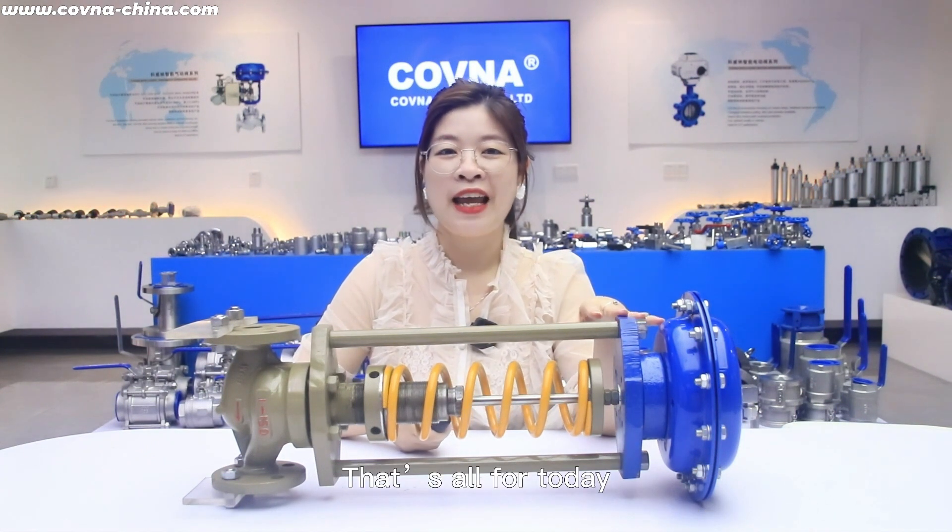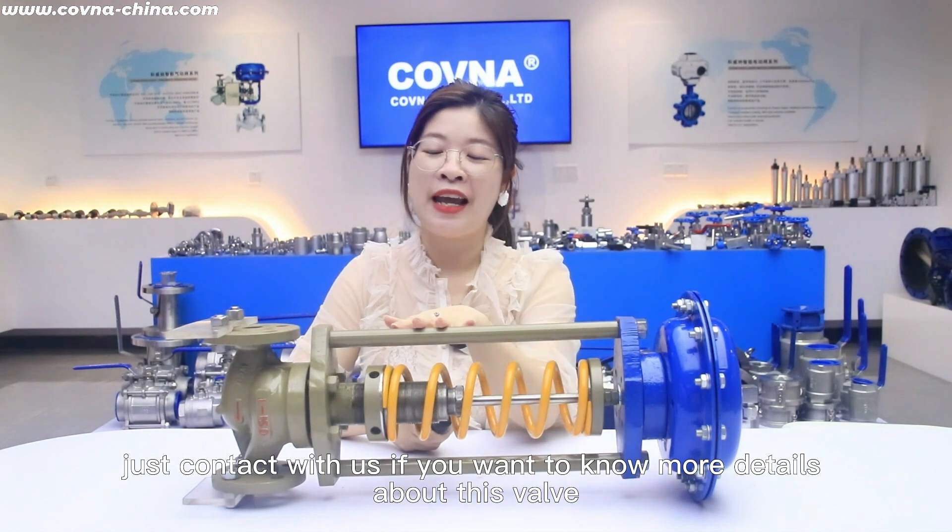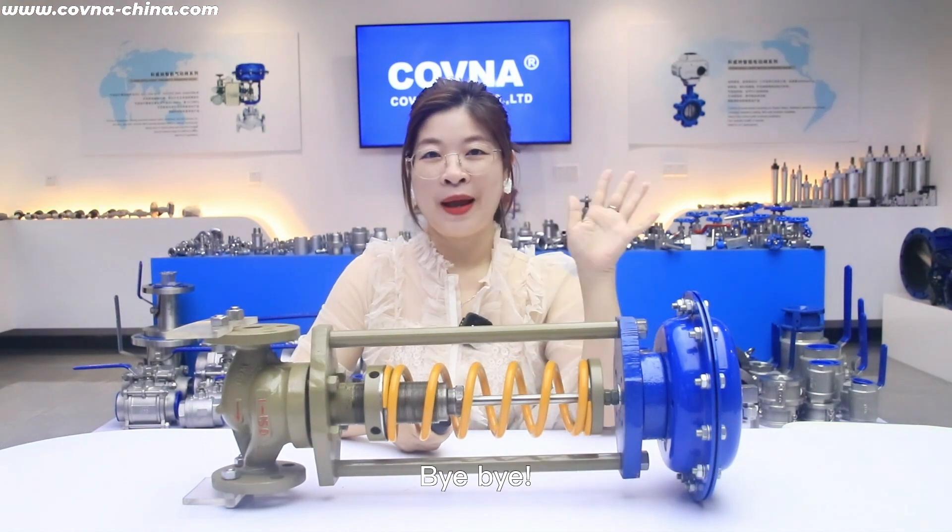That's all for today. Just contact us if you want to know more details about this valve. Thank you. Bye bye.